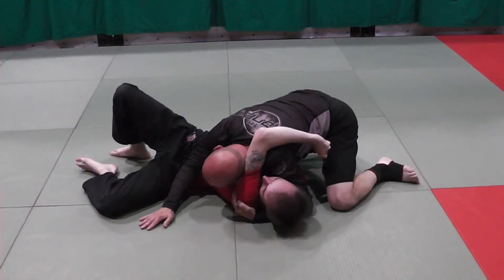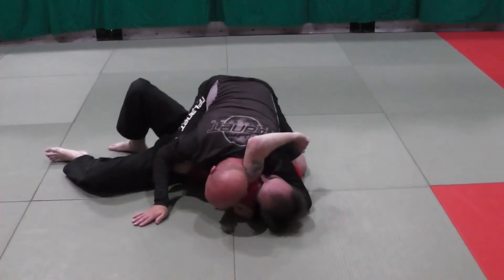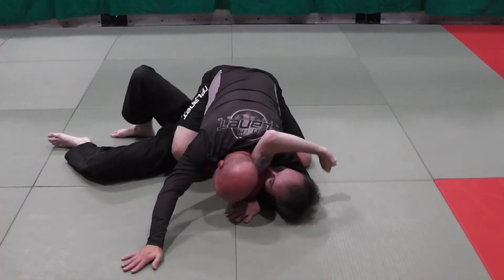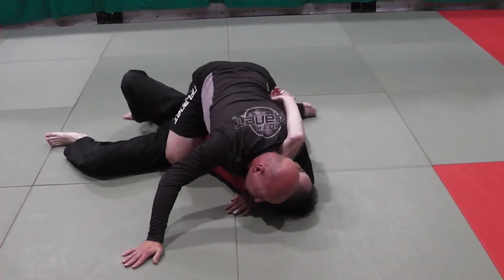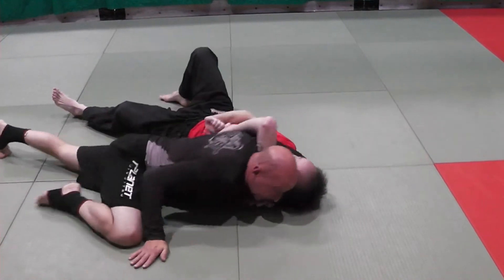From here I bring my knee across his belt line, just like mount on belly, post my ankle base — and this is the detail, guys. I project my weight forward, just like what we did when we were drilling the choke individually. This allows me to windshield wiper my feet and drop into my position.